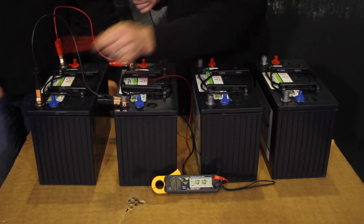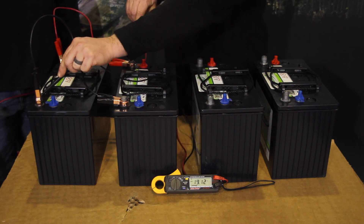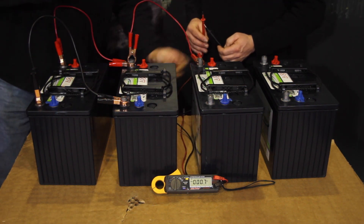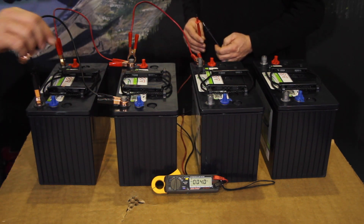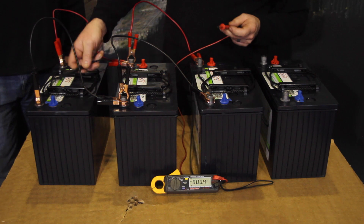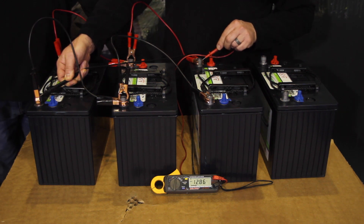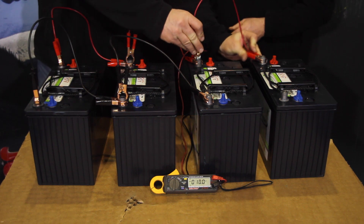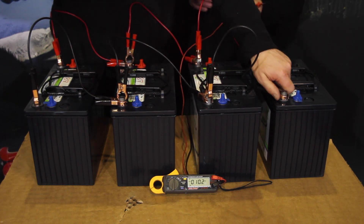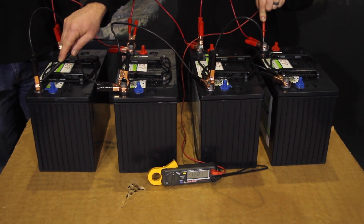Taking the meter to our negative and positive, it should still be reading a nominal 12 volts. Randy's going to hook up the third battery with our jumper wires, positive to positive and negative to negative for a parallel connection. Once again, going to my first negative and positive, we should still be reading approximately a nominal 12 volts. Randy's going to hook up the fourth battery, and metering to our first ground and to our fourth positive, we still have a nominal 12 volts.